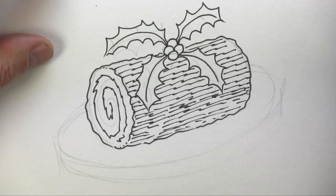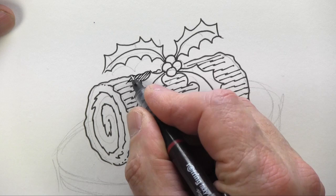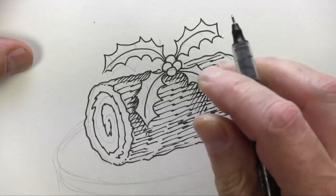We're going to have the light coming down from this direction, so we can maybe put a bit of shadow in across there, probably a bit of shadow coming in from the leaf — like that — and underneath the berries.